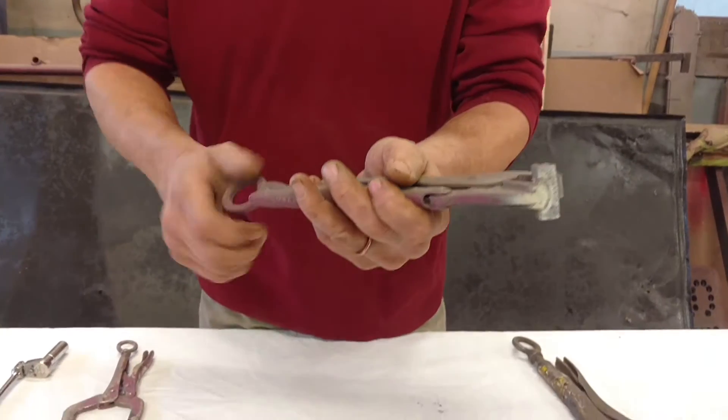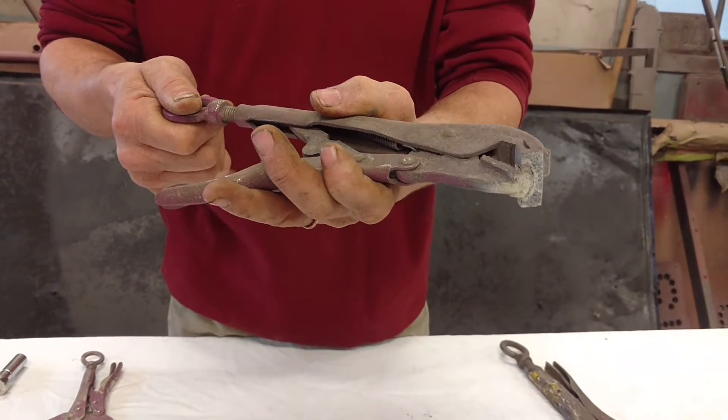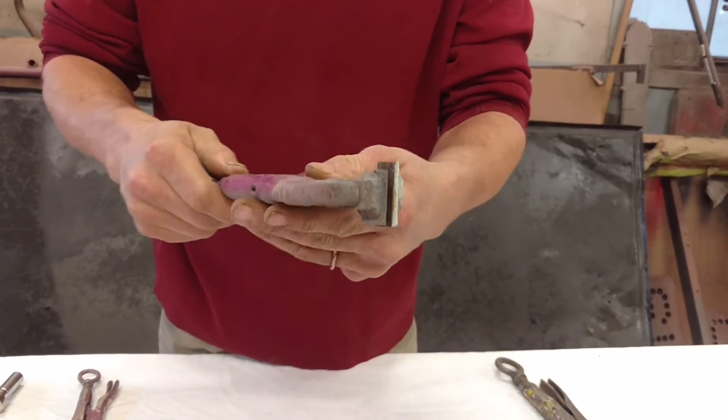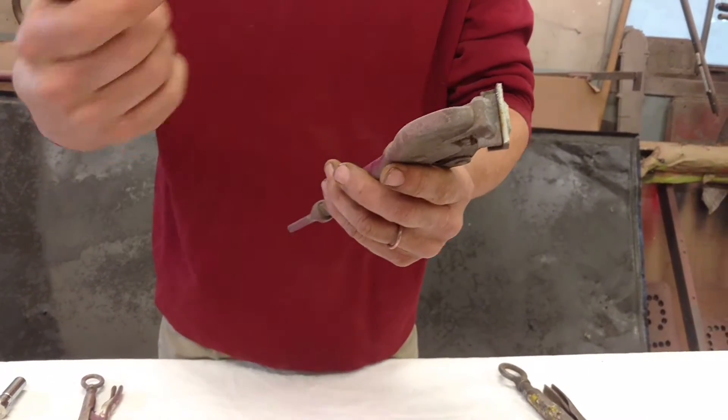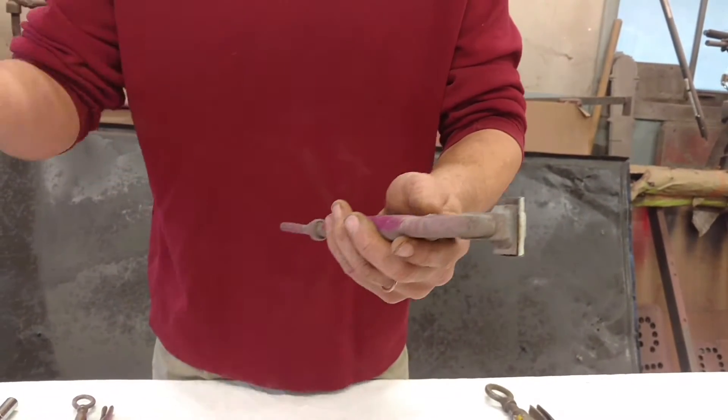Another modification you can make if you need a special clamp for getting into a certain style or making a form out of sheet metal: you can actually take two pieces of steel, weld them right in, good to go. I made this for a cowl panel for a '40 Ford and they've always kind of hung around.